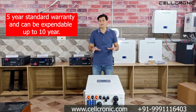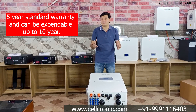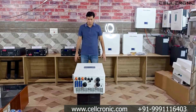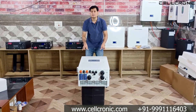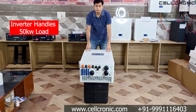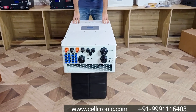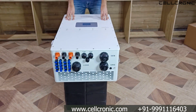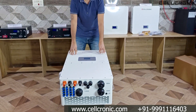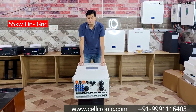Regarding warranty, this inverter comes with a standard 5 year warranty and you can extend it up to 10 years by paying 25 percent extra to the company. In terms of load capacity, this inverter can handle a total of 50 kilowatt of load when working as an off-grid inverter.